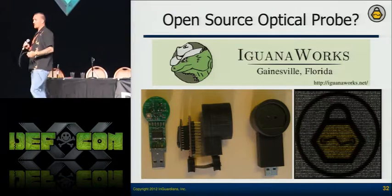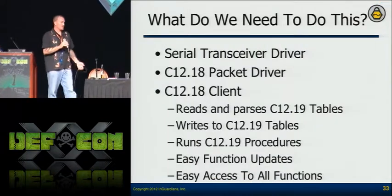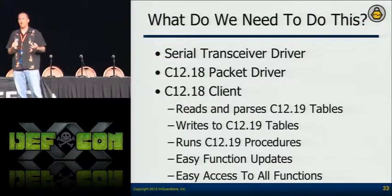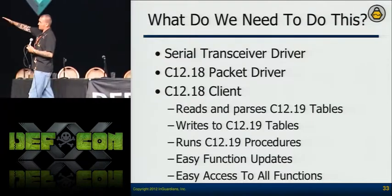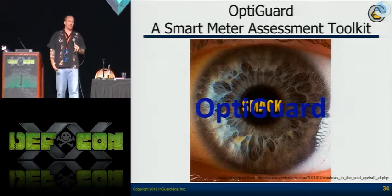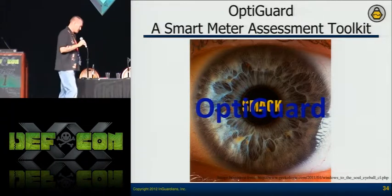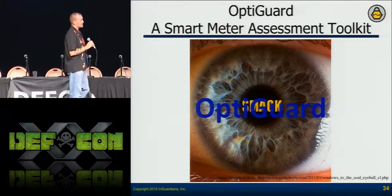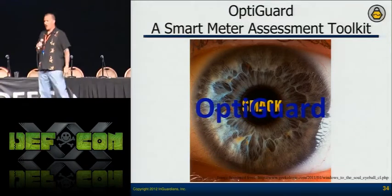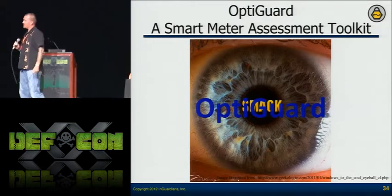If you're interested in the GuanaWorks optical probe project, please contact them so they know there's interest and can continue development. But what do I need to do? I've got a client that will send data, but I need to respond intelligently to speak with the optical port. So I wrote a client — the primary tool within our toolkit — that we're calling OptiGuard. It was originally called SMAC (Smart Meter Optical Communications Kick), then we considered SMOTE (Smart Meter Optical Assessment Toolkit), but we went with OptiGuard so utilities wouldn't think it's mean.